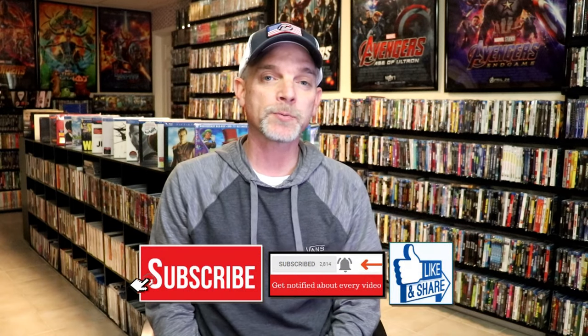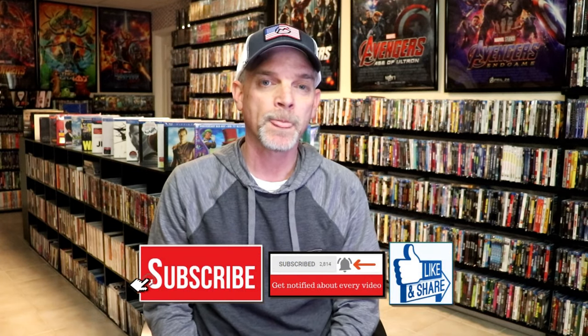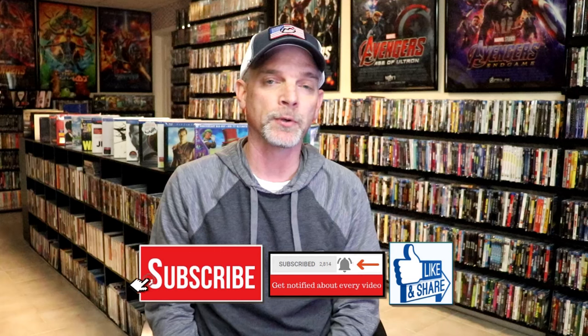Please leave me a comment below — let me know what you think about this particular Steelbook unwrapping, and also let me know your thoughts on Fight Club, because I really do enjoy reading your comments. If you like what you saw here today, please give a thumbs up and share the video. If you haven't subscribed to my channel, I'd really appreciate it, and please remember to hit that notification bell so you'll be notified every time I upload a new video.